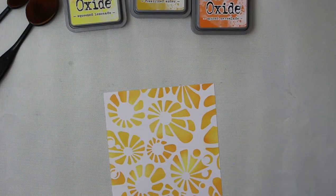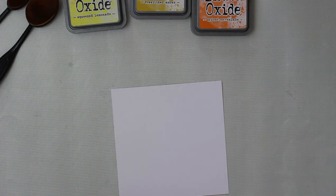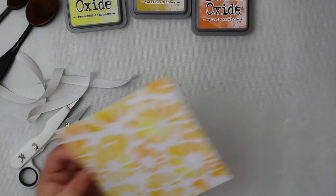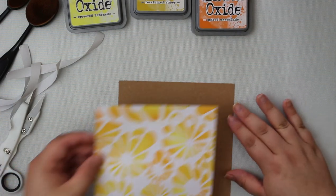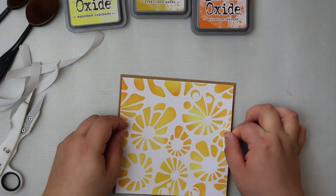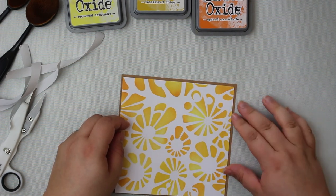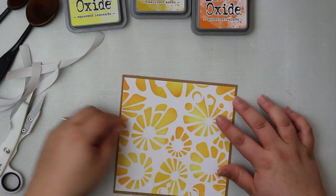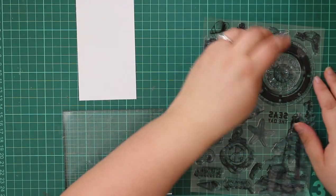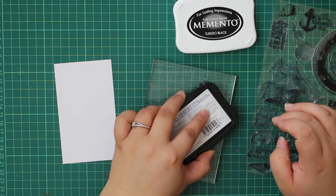I'd definitely recommend Distress Micro Glaze if you use distress oxides for your backgrounds. Now I'm going to matte and layer our background panel onto some brown cardstock — a recycled craft paper. I thought brown would work really nicely with the distress oxide colors we've chosen. That's our background all finished, so now we can move on to stamping.